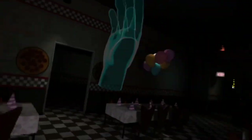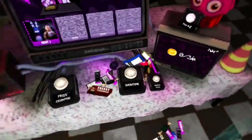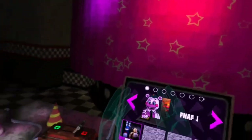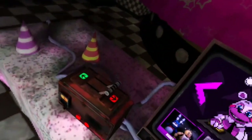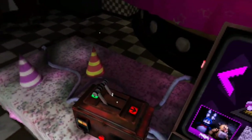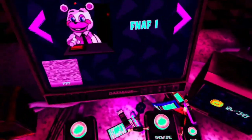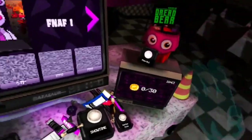Welcome back everybody to Five Nights at Freddy's. We're in VR, as you can tell. It's finally time to play FNAF VR. I haven't played this in quite a while, so I don't really remember how to play it. But yeah, we are here. We are ready to play.